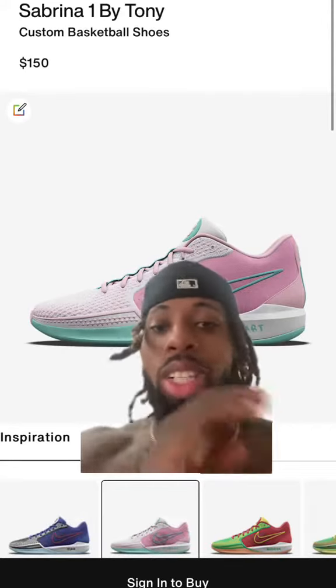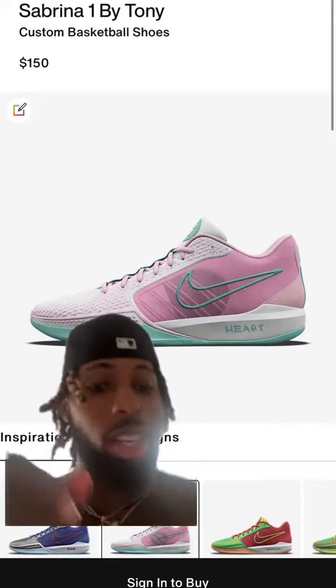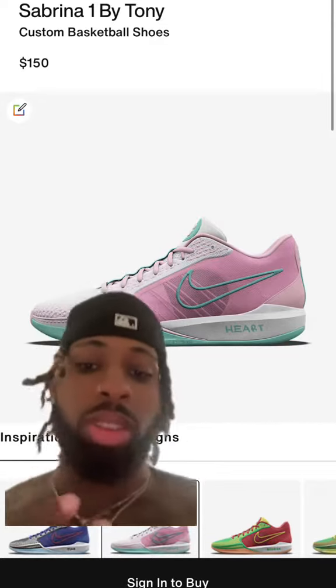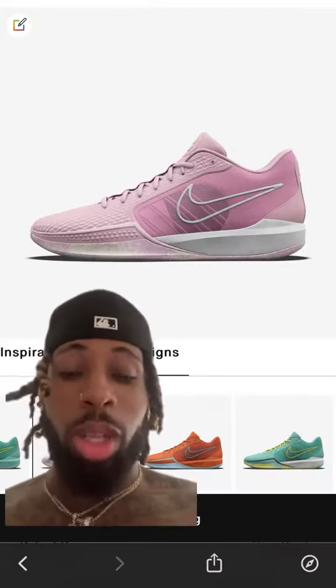Alright, Sabrina shoes are out right now and this time you don't want to miss it. I'm gonna need your help picking a colorway because I made a couple and I need to know which one's the best so I can order them and finally do a review of this shoe. They have a few preset ones — one guy's name is Tony — plus two colorways I made. Let me know what you think.